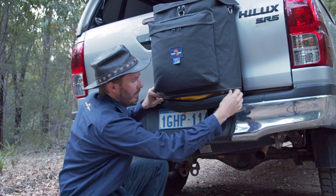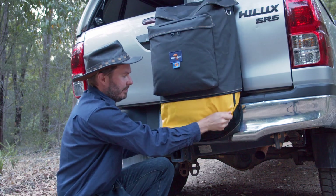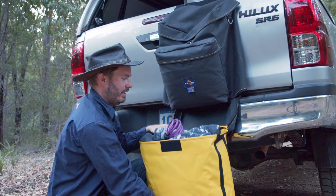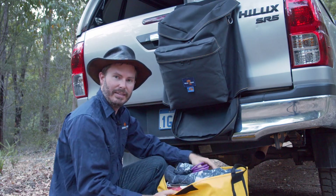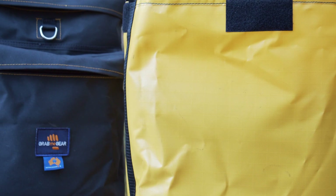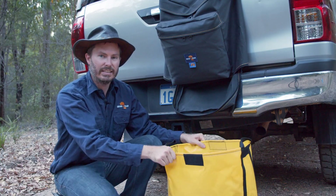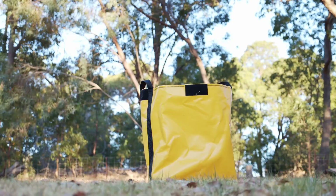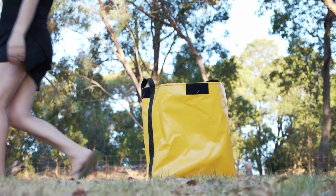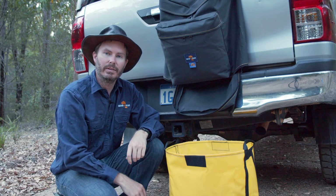Once you're ready to empty the bin, you just undo the zipper, pull the bottom flap down, and you can take that whole liner out and empty the bin. This removable lining is unique to the Grab Me Gear bin bag. It's 680 GSM truck tarp material, so it's really tough and waterproof. You could even drop this out and use it as a standalone base camp bin, and then just pop it back through the top of the bin bag when it's time to move on.